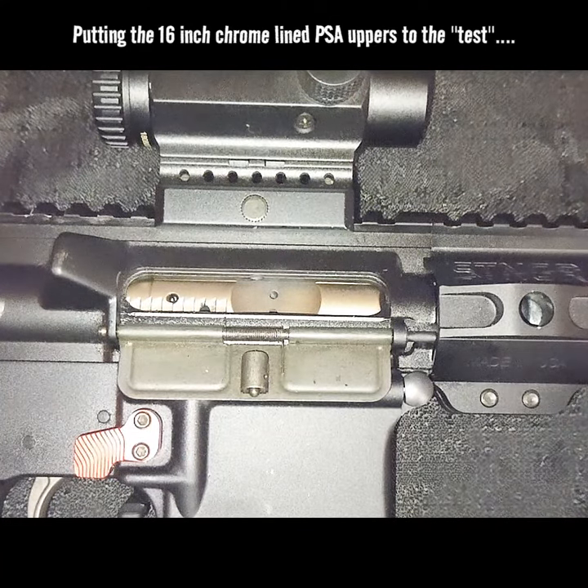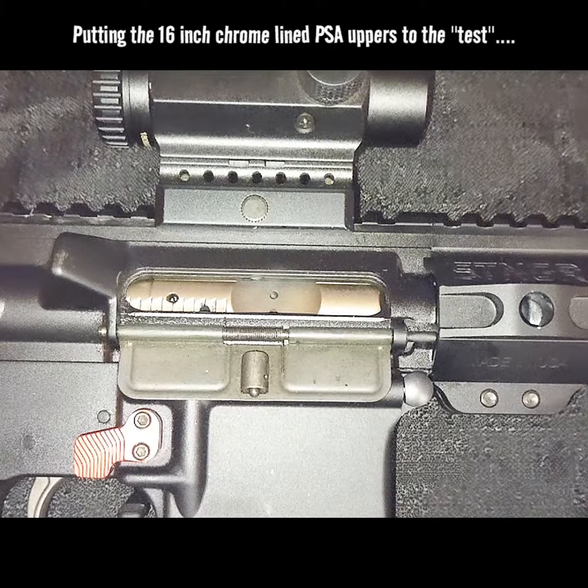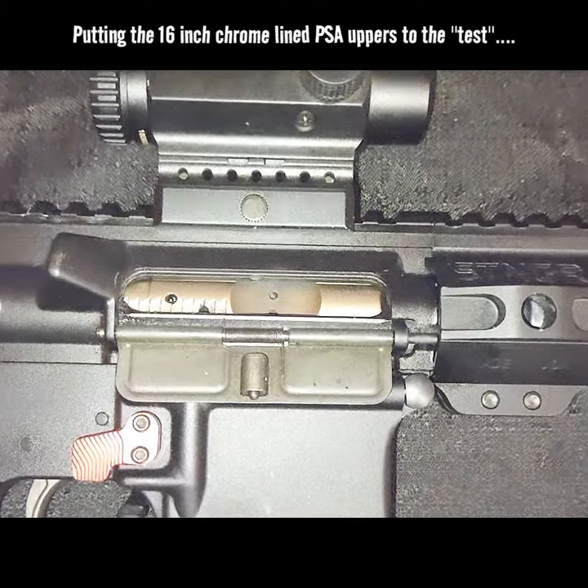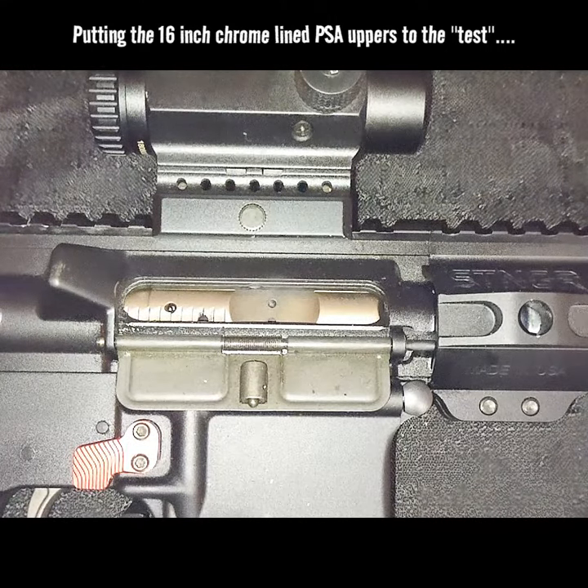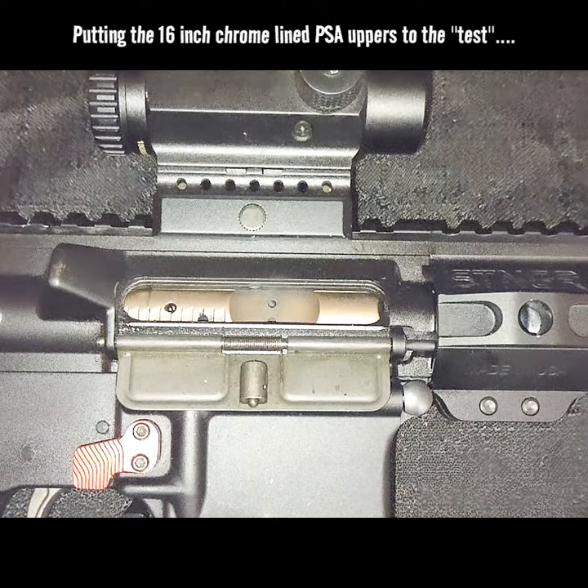We got that Palm Middle State Army FN chrome lined barrel. We got that top of the line DLC coated bolt carrier. So I've already put this test through this rifle and I know it's going to pass with flying colors.